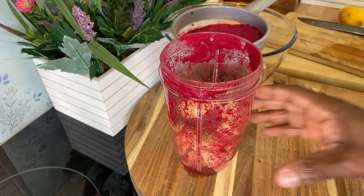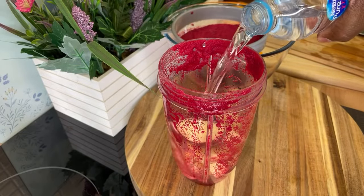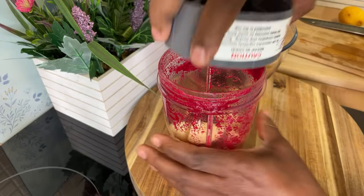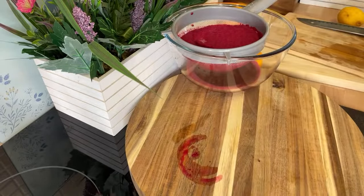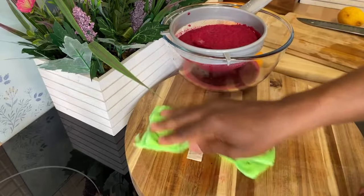Do not put too much liquid on this one — just put a little bit of water on it, and we're just going to blend this up. Let's make some more noise — a little bit more noise, and trust me, it's worth it.